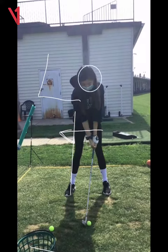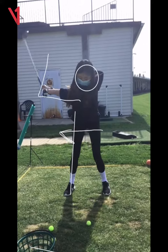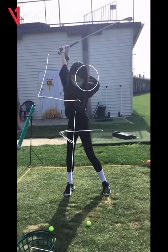So your head, Mila, is moving quite a bit. And then coming down, you're standing up a little bit.